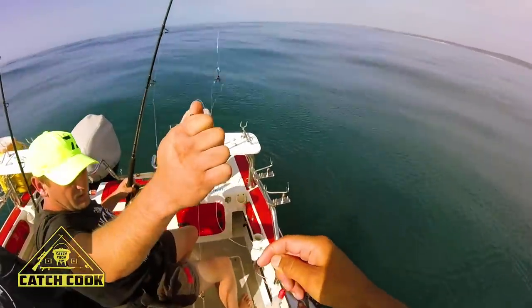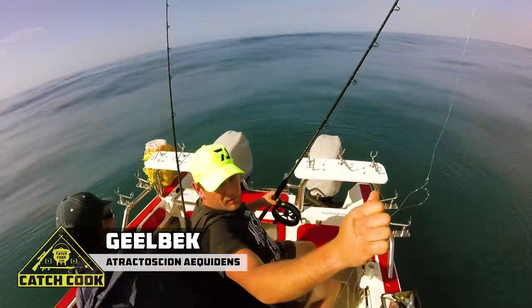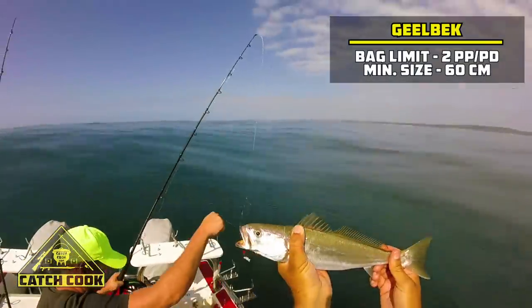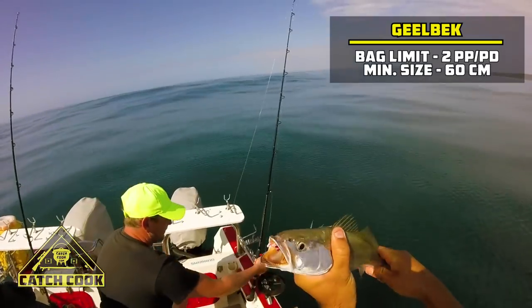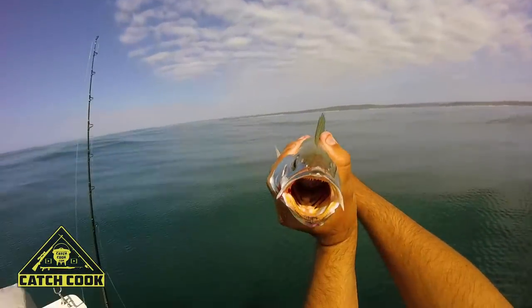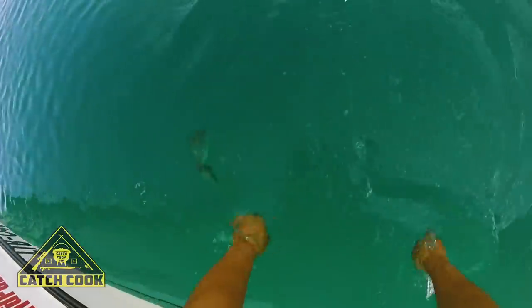Chris has managed to snag himself a gilbeck here, which is actually one of our target species — gilbeck and cob. Lekker one there, Chris. Lekker to see. Maybe there's a bigger one around. Check out the yellow inside that mouth. Just get it back — there it goes.